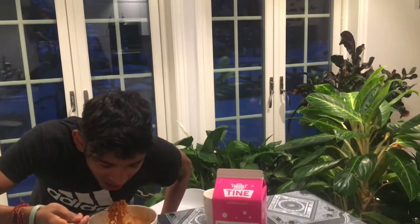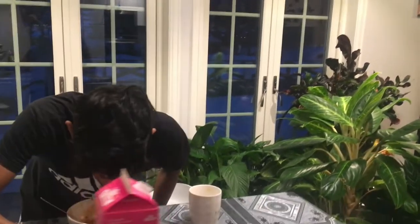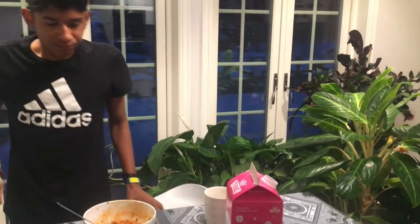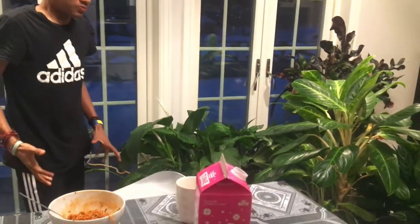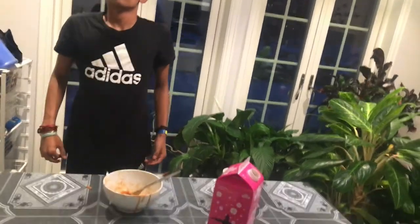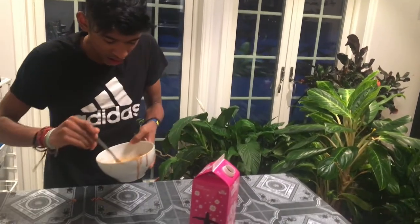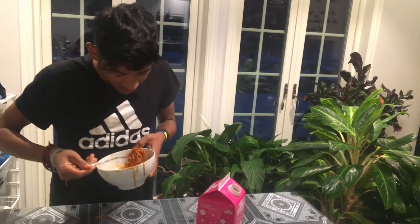Maybe two, four, five. I'm going to get a little bit of a drink. Make sure you like this video and subscribe. I think this is the last bite.